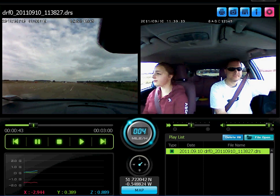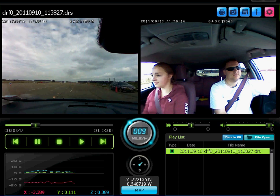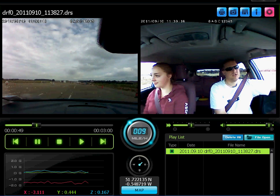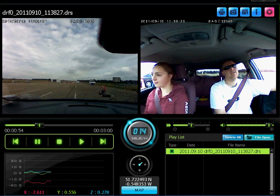Accelerate down to the bottom. Well done. Very gradually ease off the accelerator.